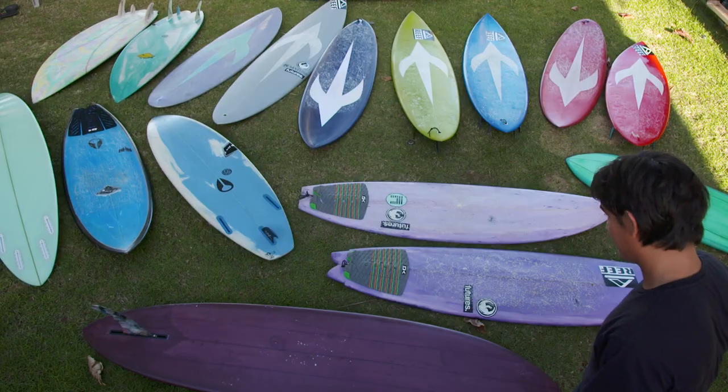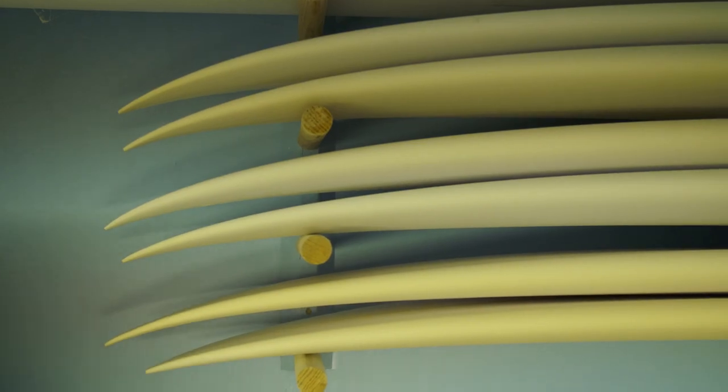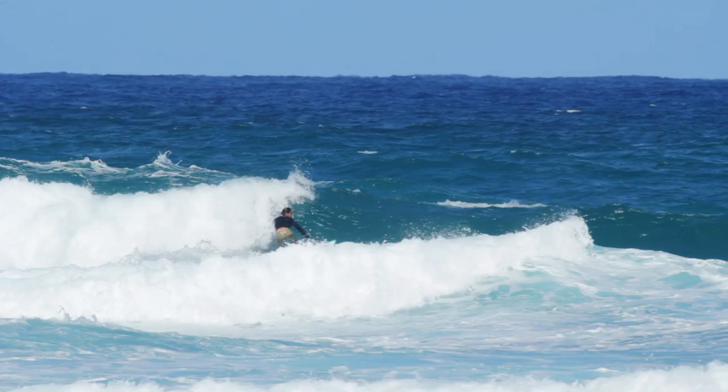My dad's friend shaped me one of my first boards — he was probably like five or something. My dad showed me the basics. I just wanted to learn how to hand shape, so that way you could show up anywhere and make a surfboard with just your hands.